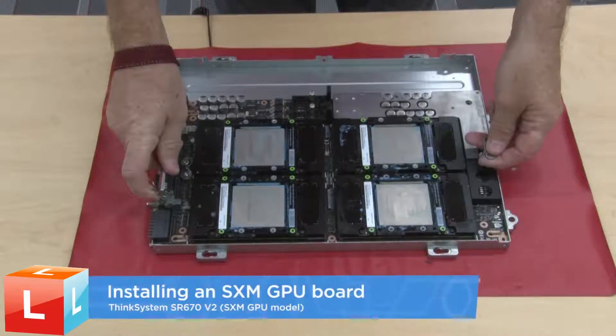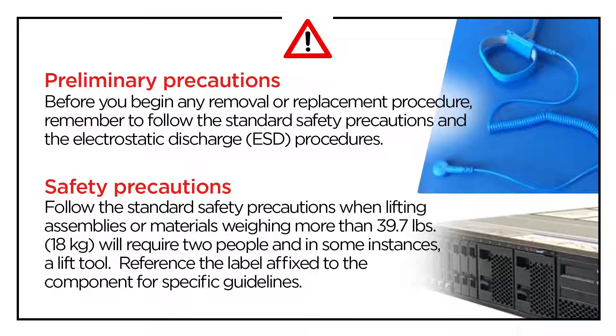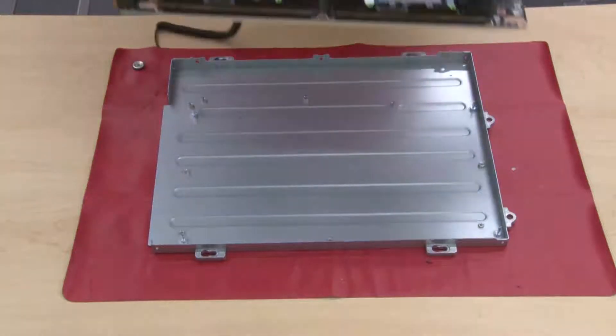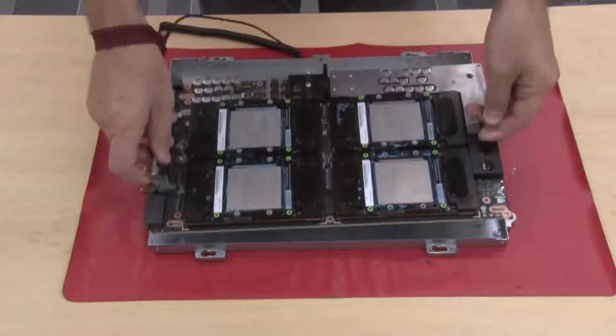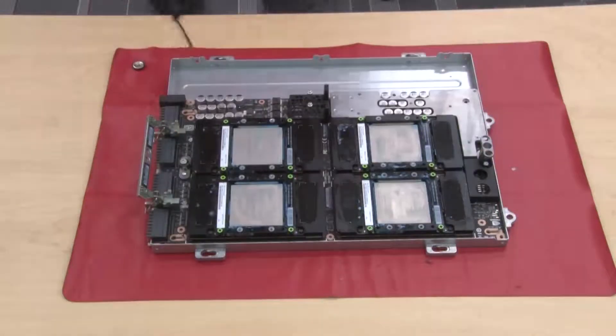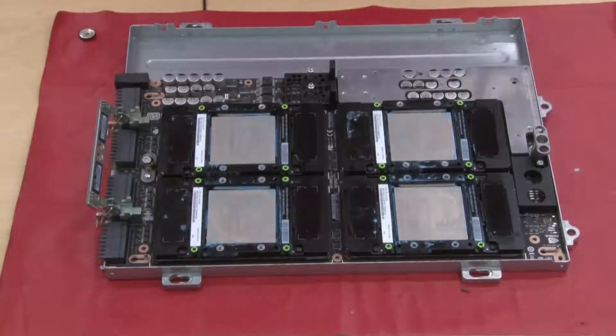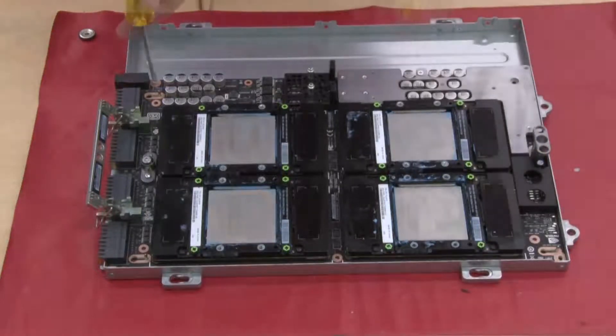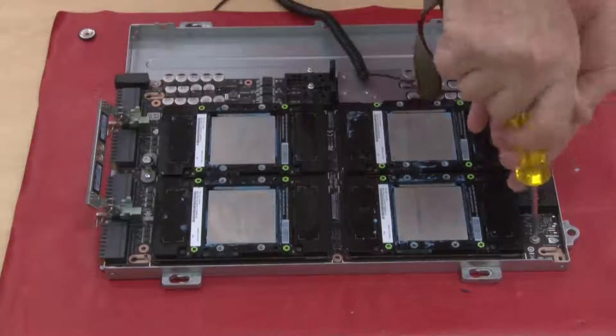Installing a GPU board. Hold the SXM GPU board handles and align the SXM GPU board with the four guide pins on the GPU tray. Then gently place the SXM GPU board down into the tray. With a PH2 head screwdriver, fasten the five screws that secure the SXM GPU board to the GPU tray.